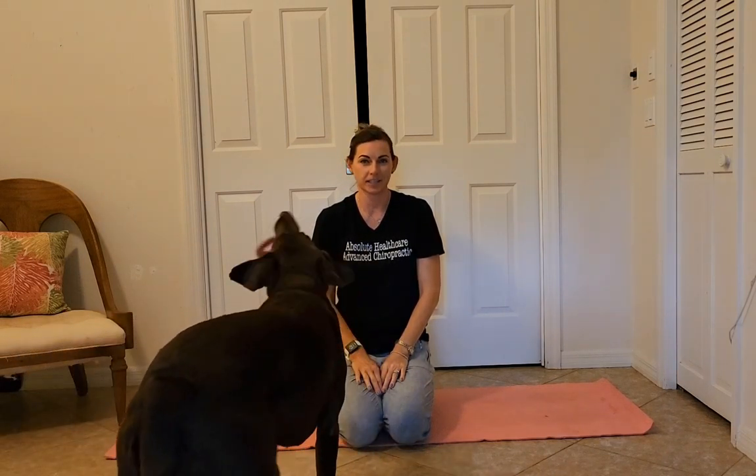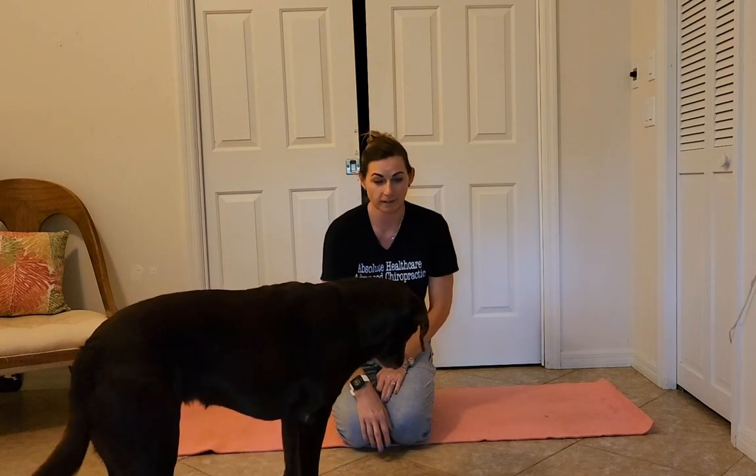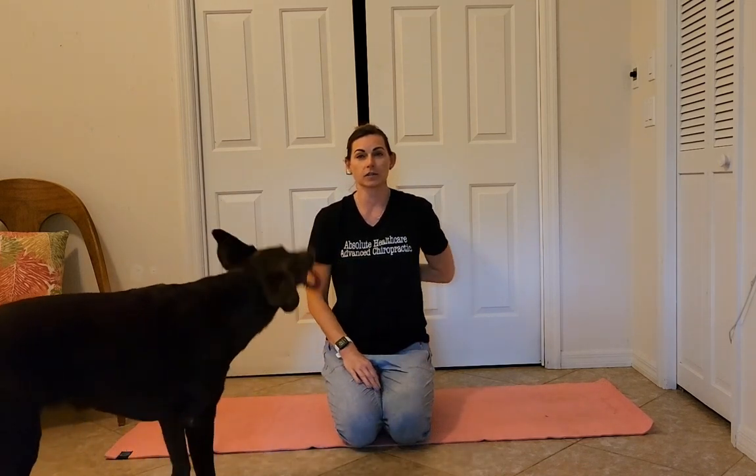Hi, my name is Dr. Laura Pate and I'm a chiropractic physician at Absolute Healthcare Advanced Chiropractic in Port St. Lucie, Florida. I have my assistant here with me again today — this is Kona, she's my almost five-year-old chocolate lab who still acts like a puppy, and today I'm going to be bringing you a demonstration video.